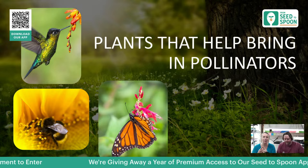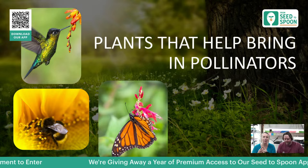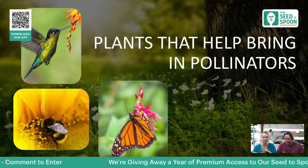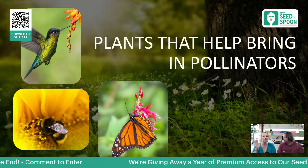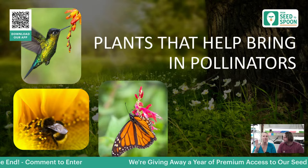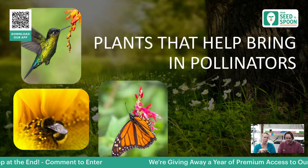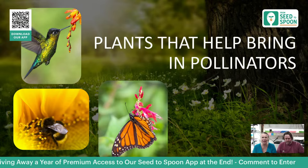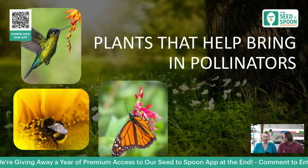Some plants can help bring in pollinators like hummingbirds, bees, and butterflies — ones you really want in your garden. Having a shallow source of water will help encourage them to stay once they find your flowers. Hummingbirds really like trumpet-shaped flowers and vines, bright red colors, and bright flowers. Things like bee balm and sage are really helpful for encouraging them to come in.